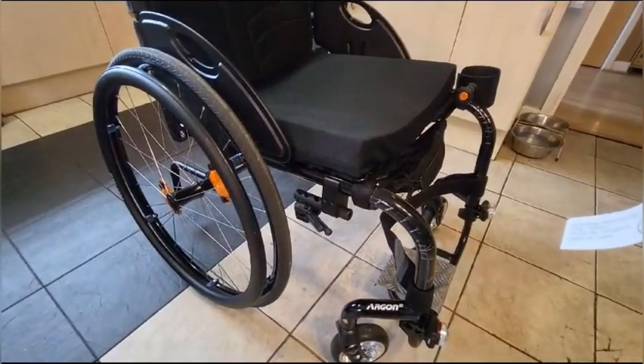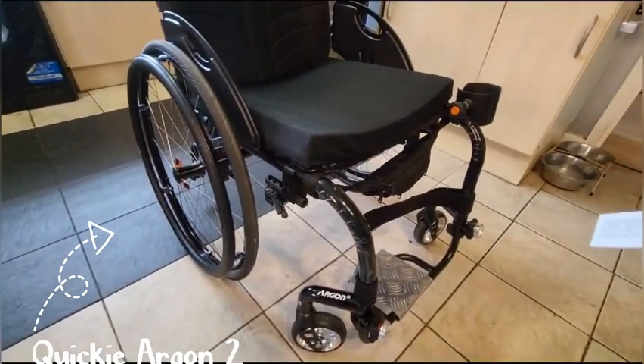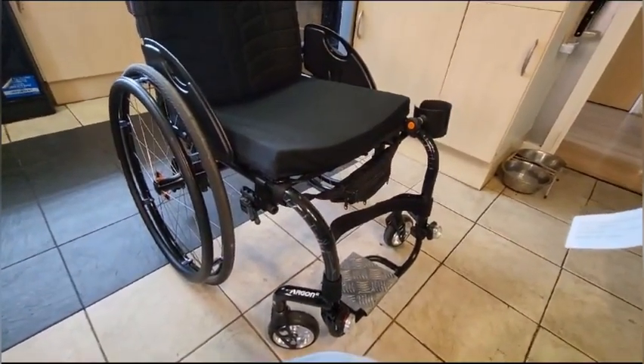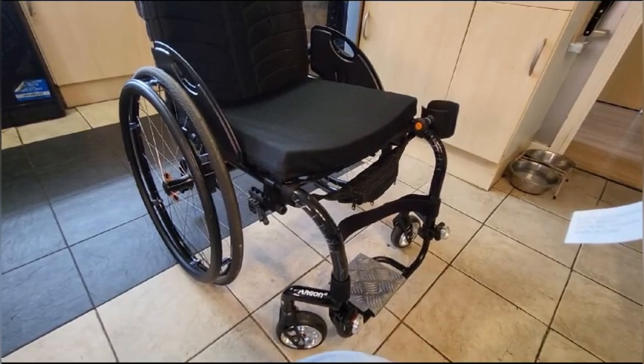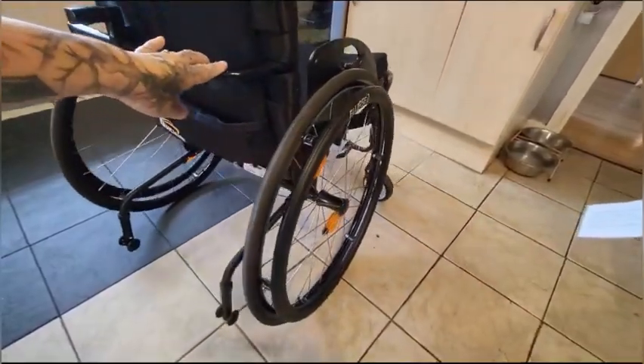Now I have the Quickie Argon 2 and I've had it a few days now. It's difficult compared to what I've been used to — with the electric one indoors you always have one hand free, and with a manual one that's not the case. I'm starting to realise that, but I still love it. It's really cool. This is the Quickie Argon 2 — it's a rigid frame, made from aluminium alloy, and it weighs eight kilograms. I've had it a couple of days now and I'm loving it.